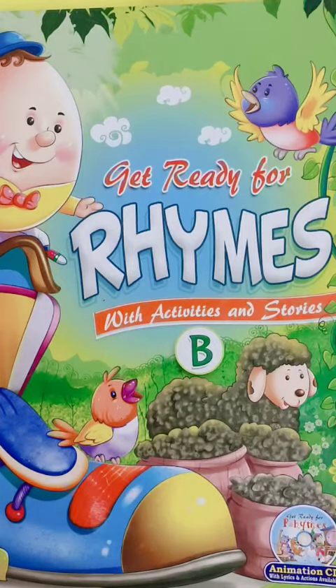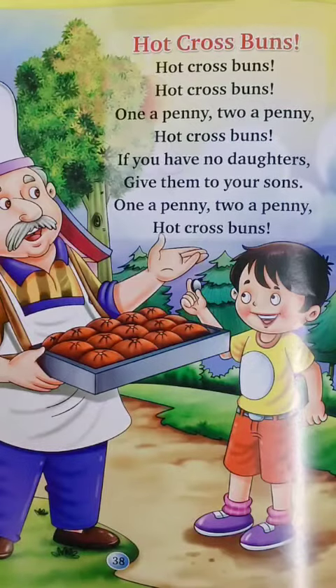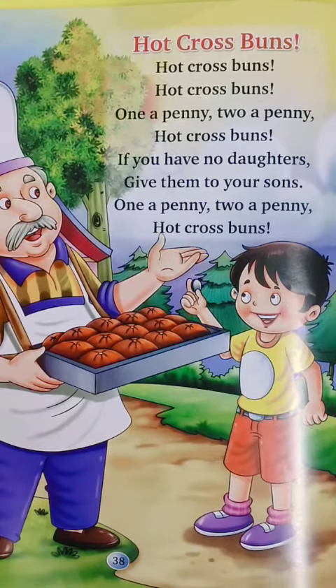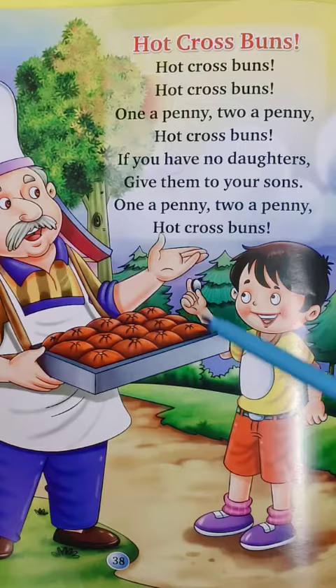Good morning students. Welcome back to your English rhymes class. Today we are going to learn one new rhyme and the name of that rhyme is Hot Cross Buns. Your poem is here, your rhyme is here — Hot Cross Buns. You can see a man is selling hot cross buns and this boy is coming to buy.